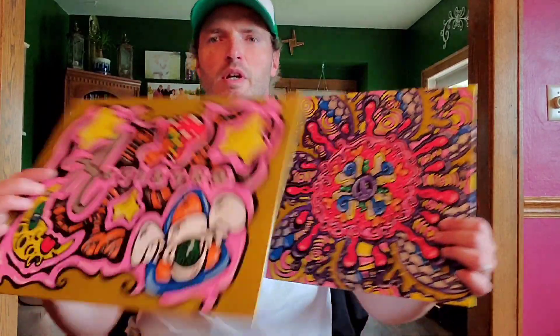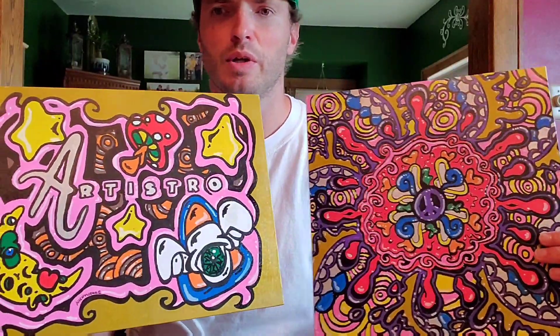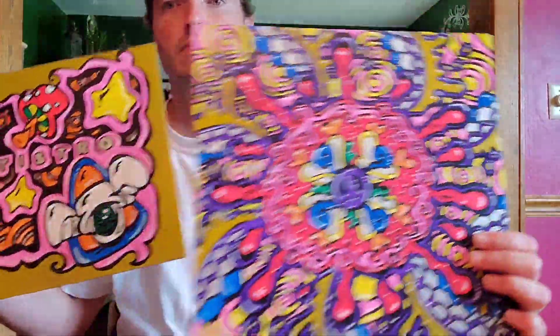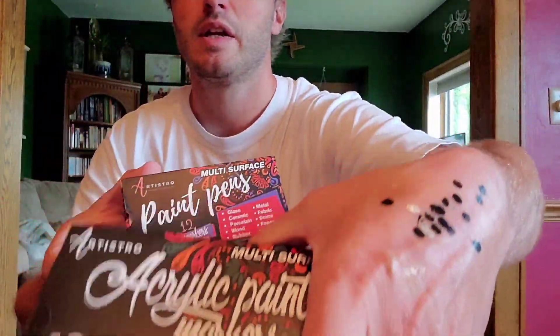Well, that's it for these. These are my two pieces that I made using the Artistro acrylic paint pens. Let me know what you think. Here's what they look like. And that's it for today's video — thanks for watching, have a good one, peace.